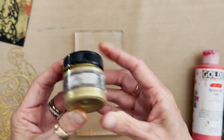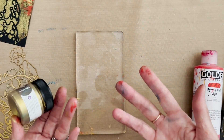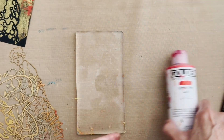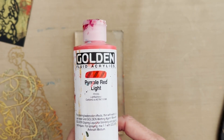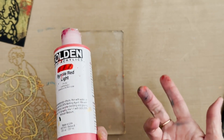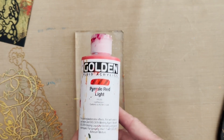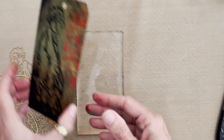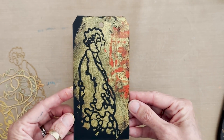For paints I grabbed some Art Alchemy Art Sparks paint, since I'm making gift tags rather than fine artwork so I don't have to be precious about using my Golden paints. I am using Golden in Pyrrole Red Light as my accent color, but your accent color could be totally different — teal, green, or whatever you like.